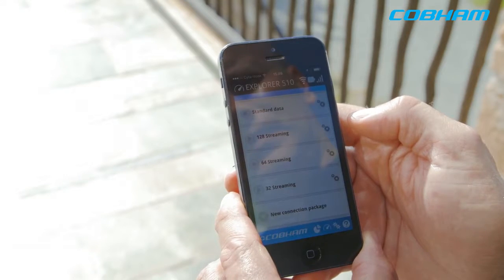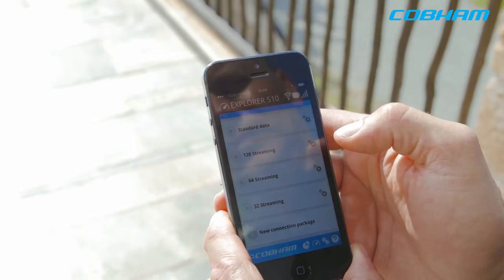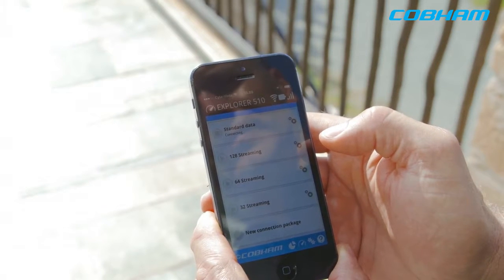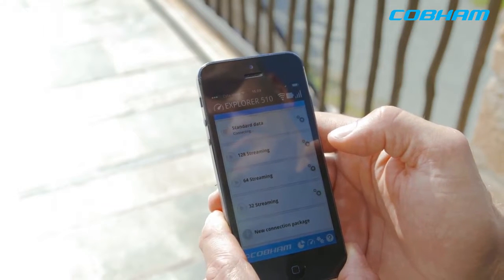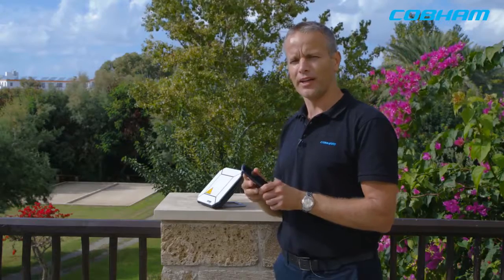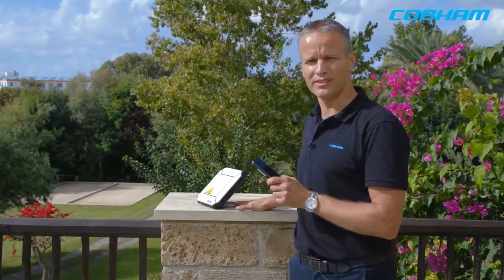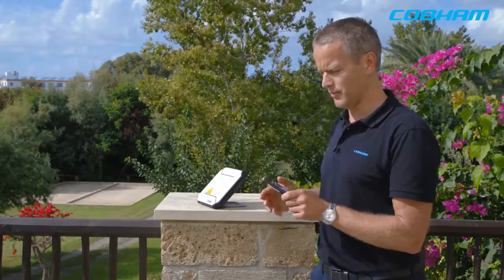I open up the app we've made called the Explorer Connect app. Now I can go in and start the data connection. I can use the SIP phone functionality — so basically I can use my own device, whether it's a smartphone, iPhone, or Android phone, and make calls over the Inmarsat network. I don't even need an active data session running; as long as it's registered on the network, I can use that SIP functionality.